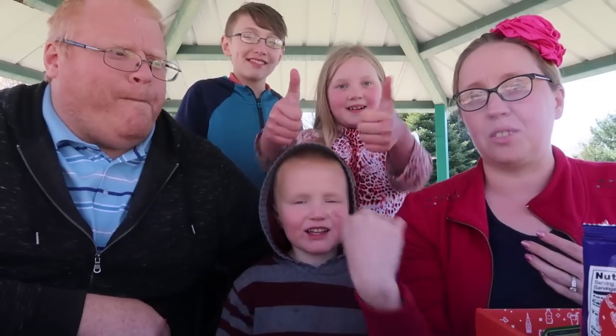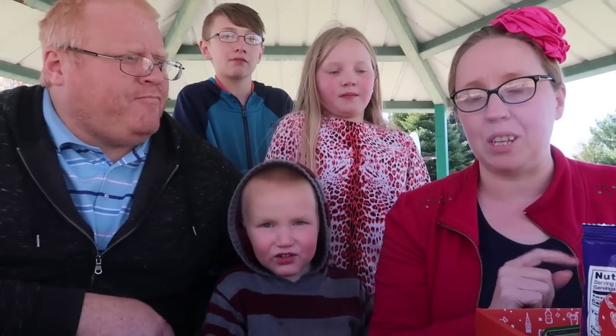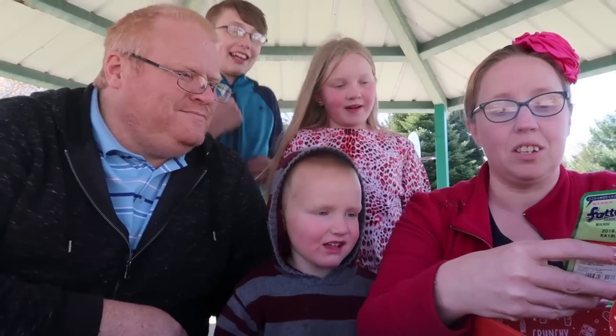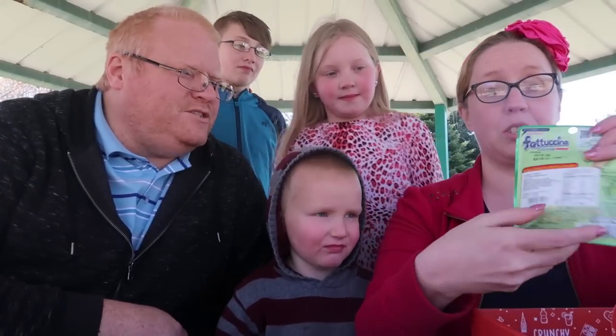The kids like them, but us adults are in the middle. Okay, we pulled out this package because the little one wanted it — these are called Bourbon Fettuccine melon gummies from Japan.